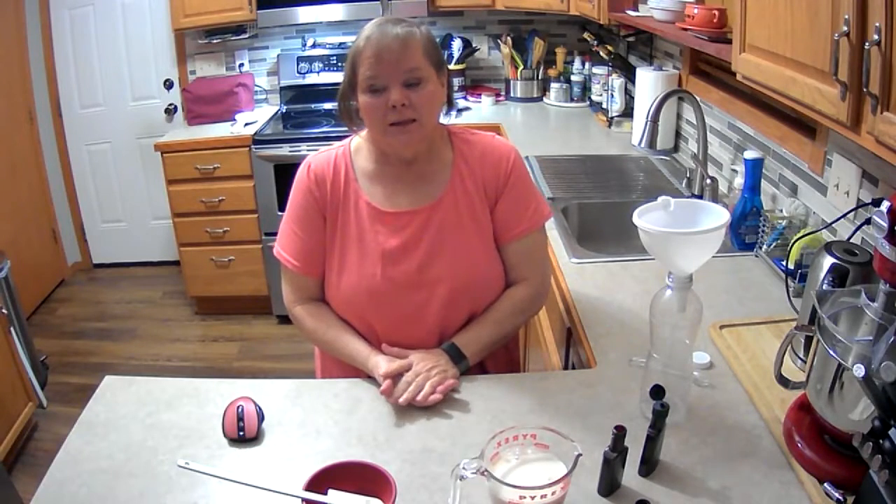Good morning, everyone. This morning I discovered that I did not have any coffee creamer. That's a bad thing. It is 5 degrees outside and there is 4 or 5 inches of snow, so I'm not going anywhere to go buy it. So I'm going to make my own.